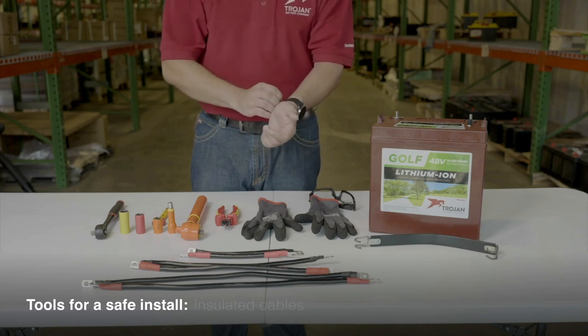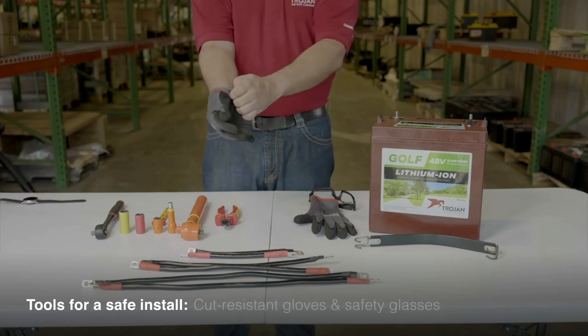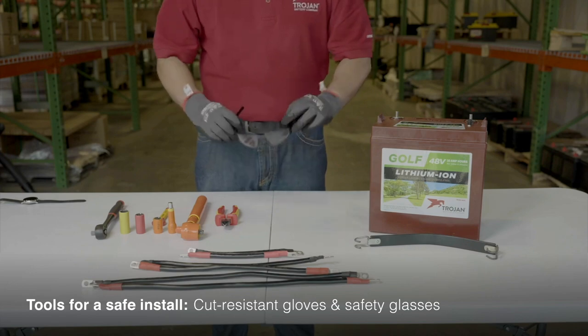Before you begin, remove all watches, rings and other jewelry as you'll be working with electronics. Cut-resistant gloves and safety glasses should be worn at all times during the installation.